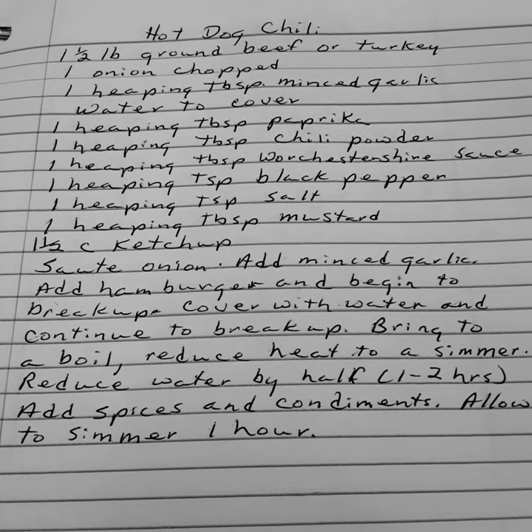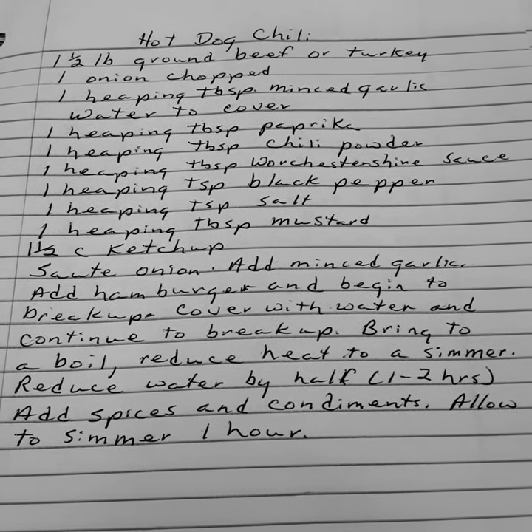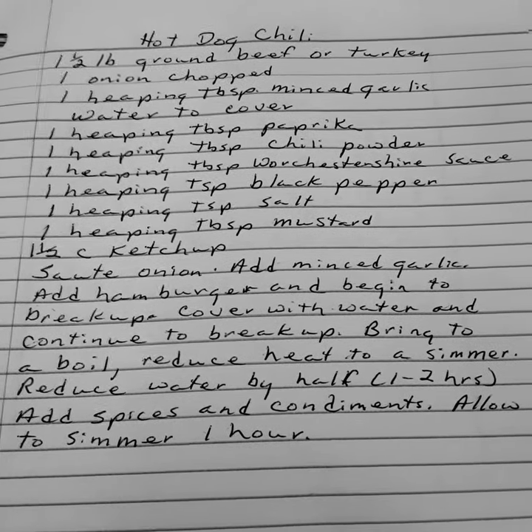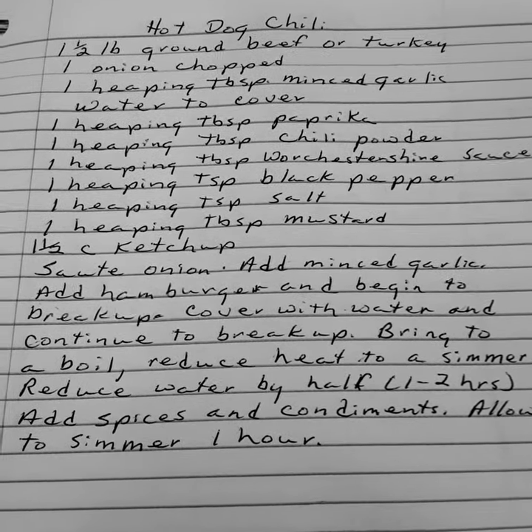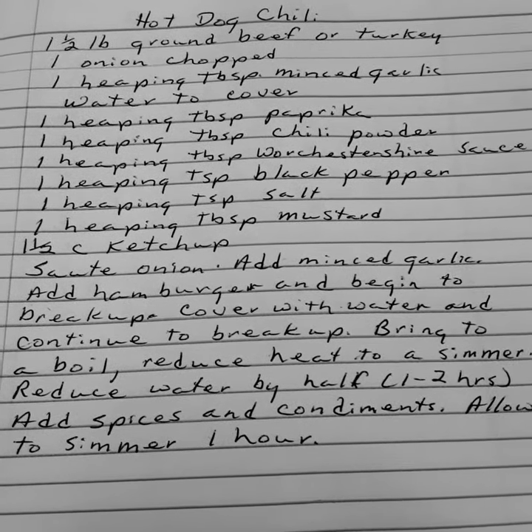I think this would be something good to can. Since I've got lots of chili and I got hamburger — it was on sale this week. Hamburger and pork and chicken, so I've stocked up.